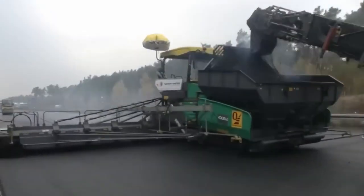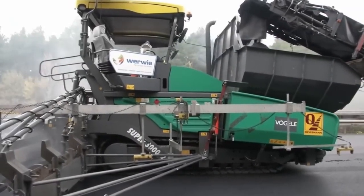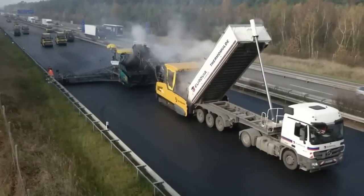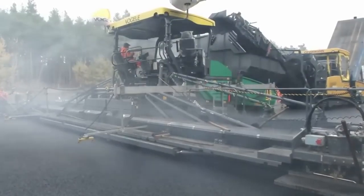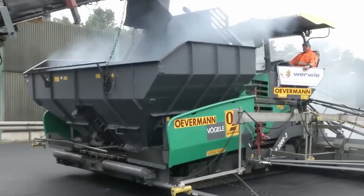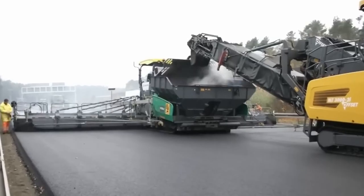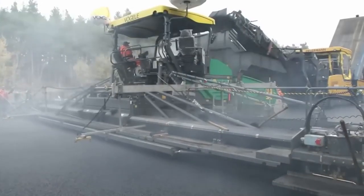Its grand dimensions mean it gets the job done in a flash — perfect for tight schedules and large projects. Yet don't be fooled by its size; it's as robust, reliable, and easy to maintain as the rest of the Vogel lineup. From lean concrete to asphalt and aggregates, this powerhouse handles it all, giving you a smooth and densely compacted surface thanks to its advanced drive system.